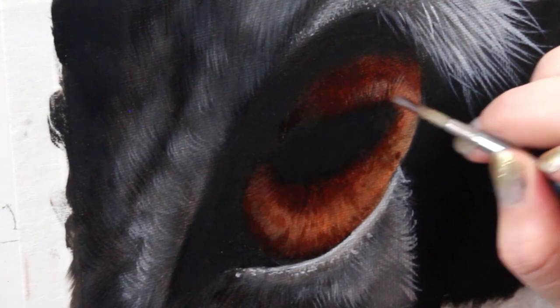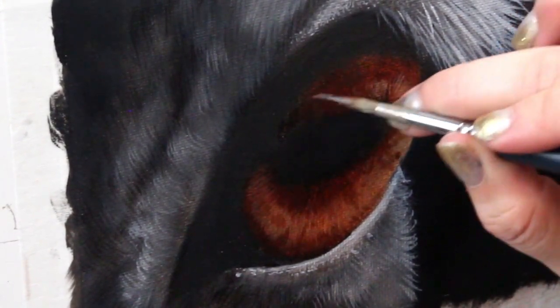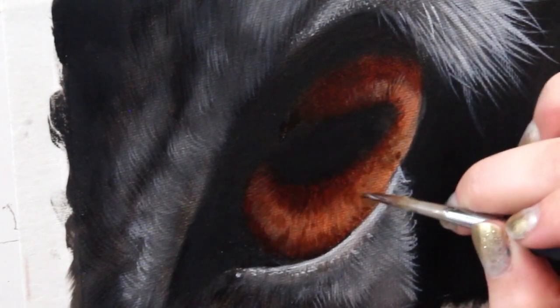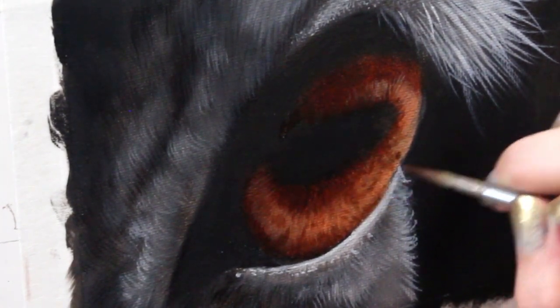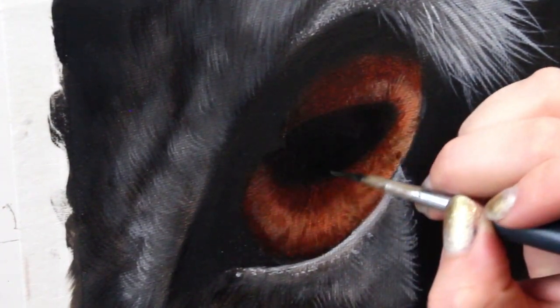I grabbed that little baby detailing brush again and I'm starting off with some dark paint — dabbing my brush around, wiggling it, adding some interesting textures just to make sure it's not super uniform. Then I'm doing the same thing with my lighter paint as well.